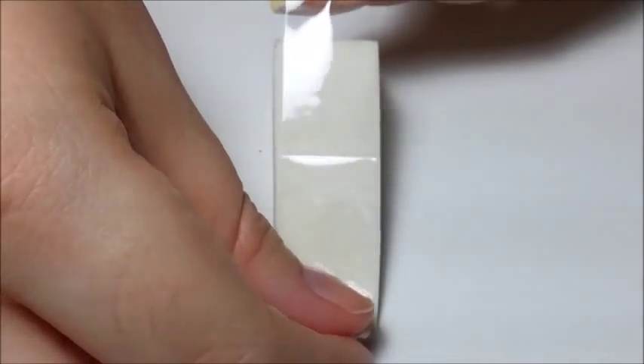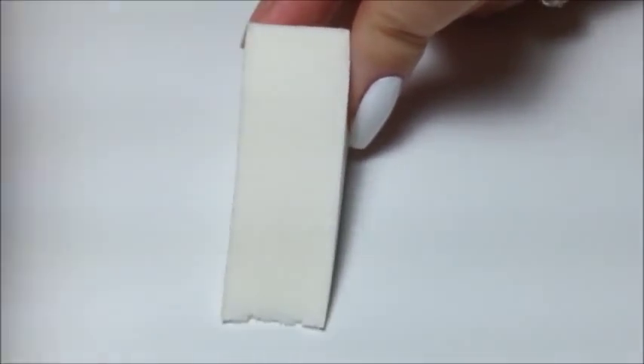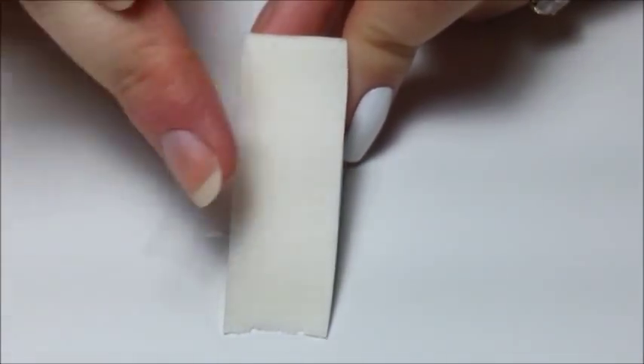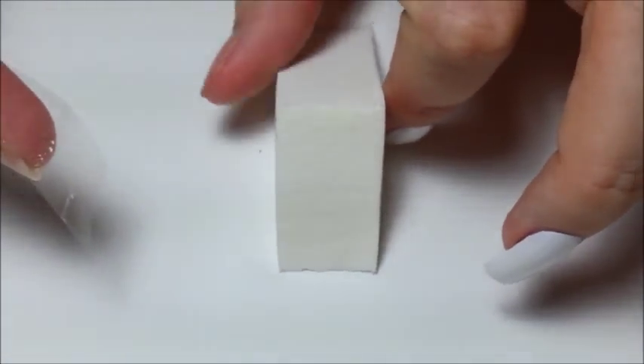Once your base is dry, take the makeup sponge that you're going to use and make sure you remove all the dust and hair on it with a piece of tape before you start sponging. You don't want the dust transferring to your nail, and if you just clean the side that you were using, dust or hairs from the other sides of the sponge may transfer to the stamping side later on. So you want the sponge to be totally dust free.